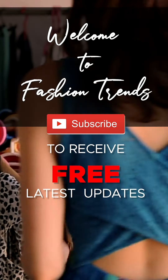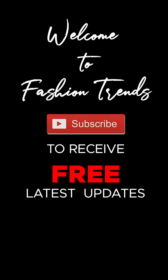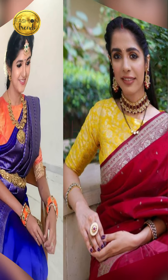Welcome to Fashion Trends. Subscribe to receive more of these interesting videos from this channel, and remember to hit the bell icon so you can receive more videos. Hello everyone, welcome back to Fashion Trends. Today's video will be about how to style your Kanjivaram sari, so let's get into this video.